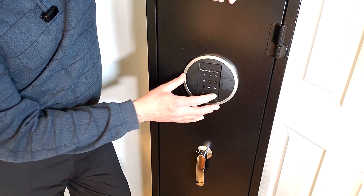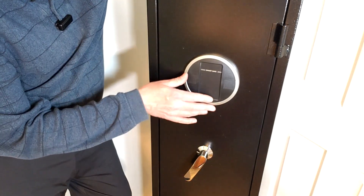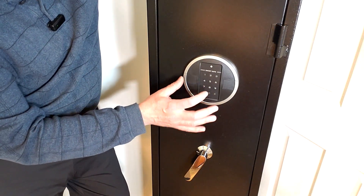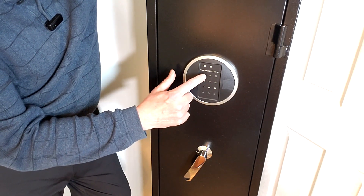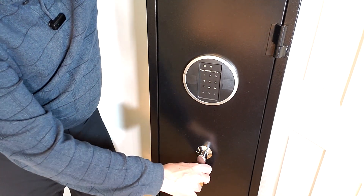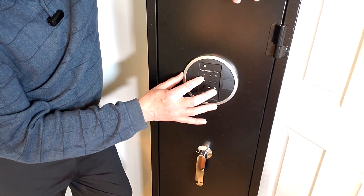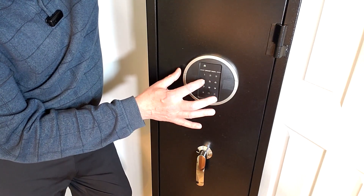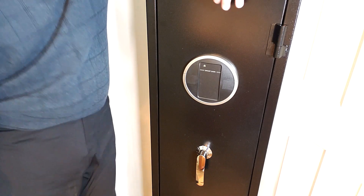Another cool thing: you have the option of setting a second passcode. The way you do that is you hit pound, zero, zero, then hit the set button. Now you can put a second code in — let's do 1-2-3-4. You hear a double beep; it always wants you to put it in twice. And there it is — we have a second passcode. So now we have two different codes: 1-2-3-4 and 4-3-2-1. Pretty awesome.